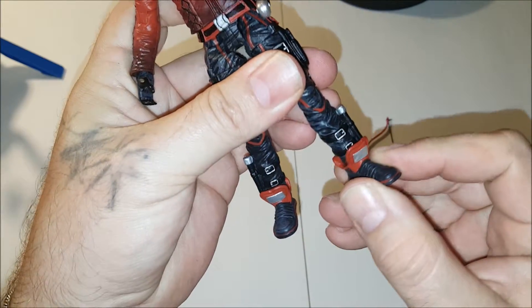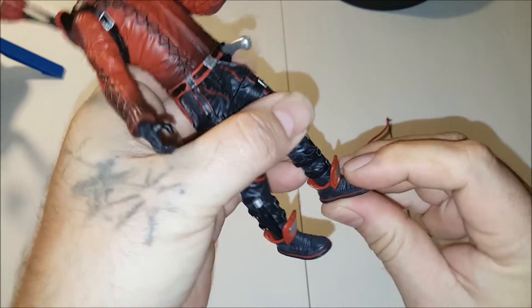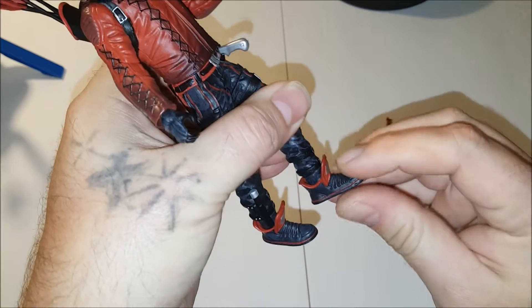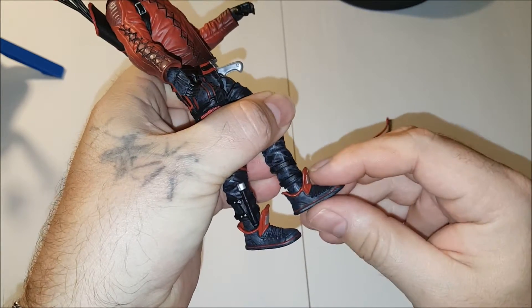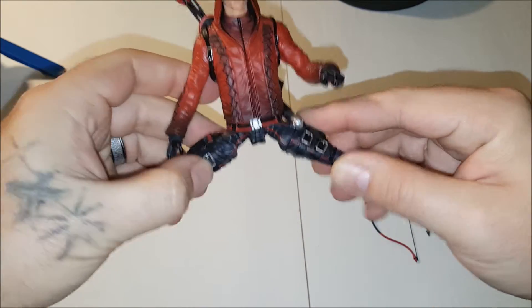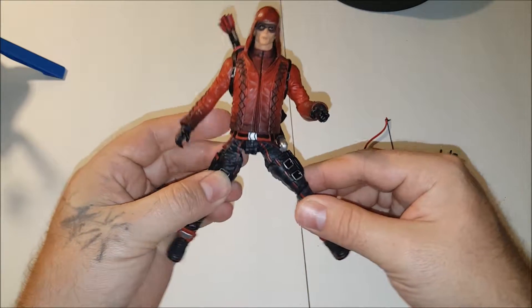We have a swivel ankle and very minimal up and down articulation there. But he can do the splits, so that's really something.